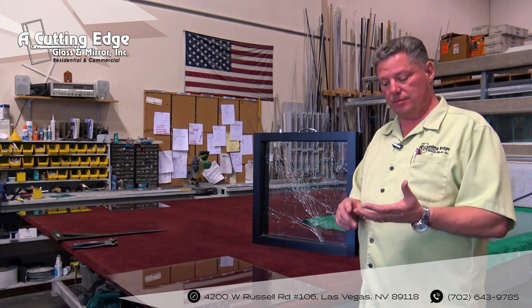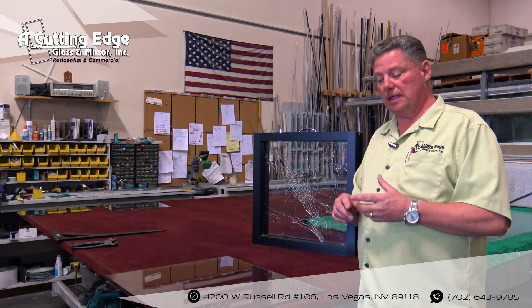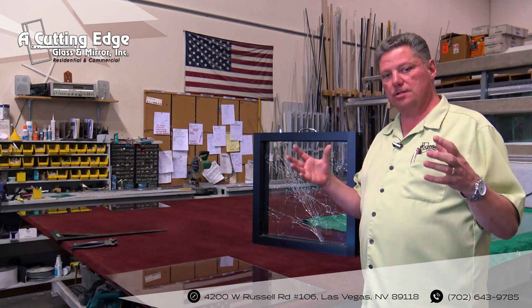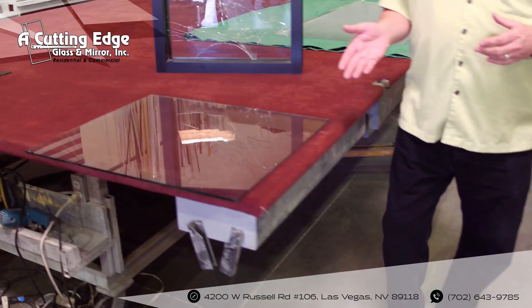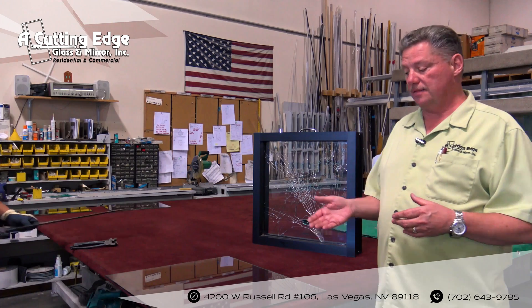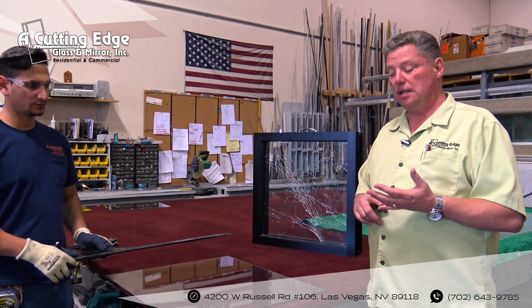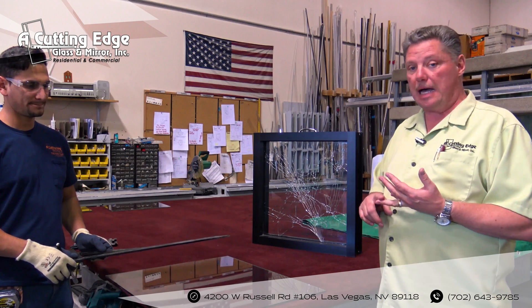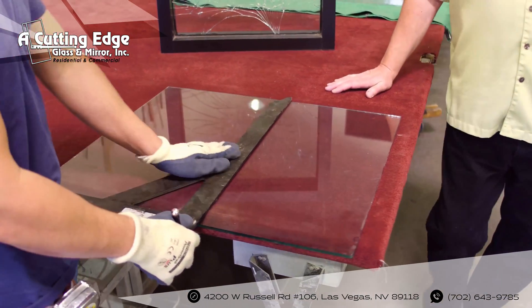When plate glass breaks, whether it be eighth inch, three sixteenths, or quarter inch, it'll typically break into big chunks and big shards, which obviously can be very dangerous. So we're going to do a demonstration and show you how quarter inch plate glass is cut. This material is typically used for storefront windows primarily, and can also be used for tabletops. Byron's going to give us a demonstration to show how plate glass is cut.